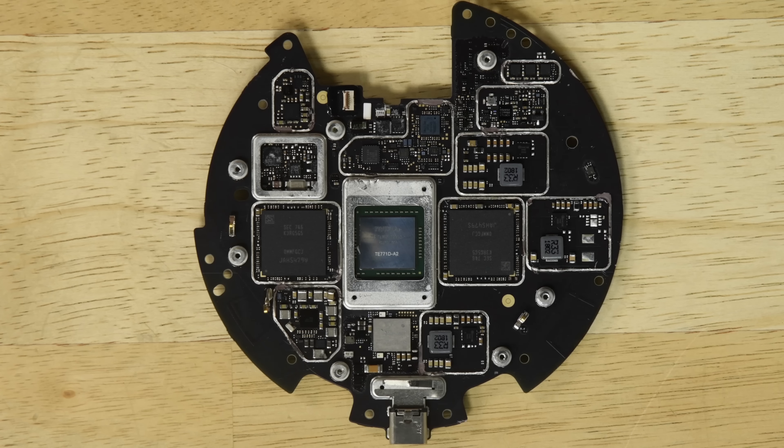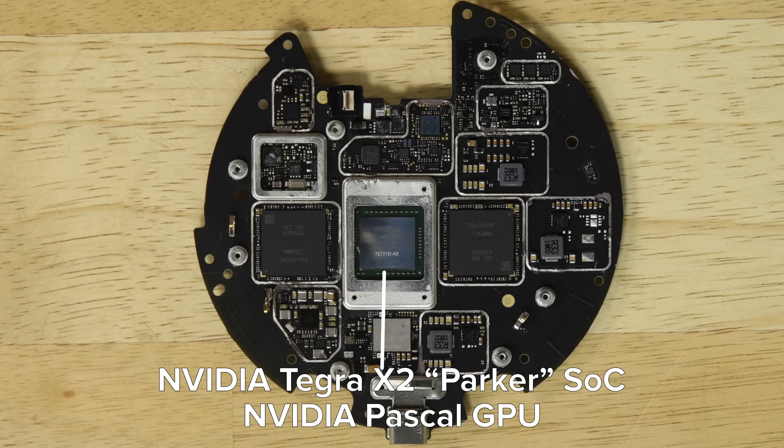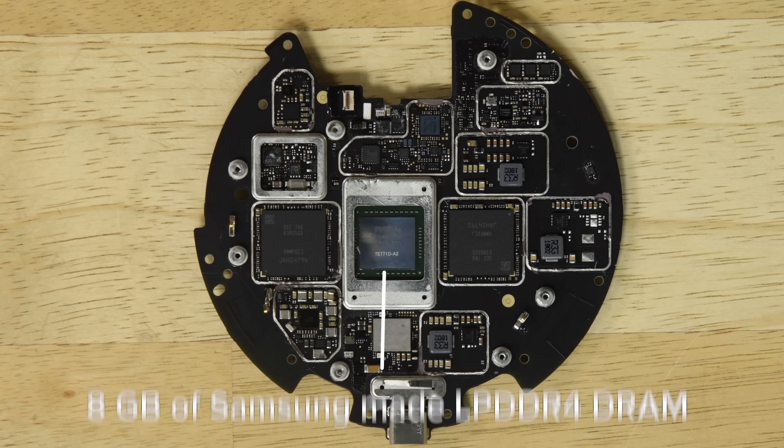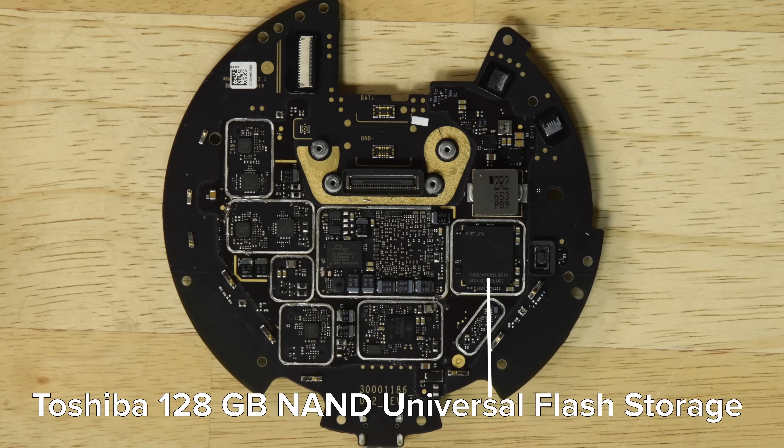Speaking of processing power, let's see what's on that board. Right in the center we spot the NVIDIA Tegra X2 Parker system-on-chip that includes the NVIDIA Pascal GPU. We also spy 8GB of Samsung-made LPDDR4 DRAM, and on the other side of the board, 128GB of Toshiba-made UFS storage.